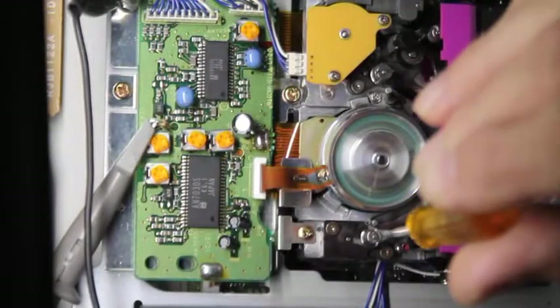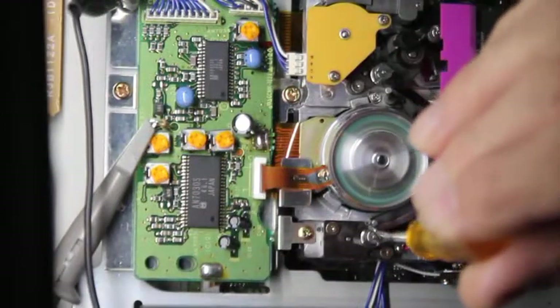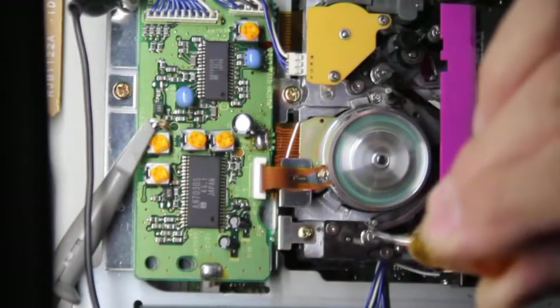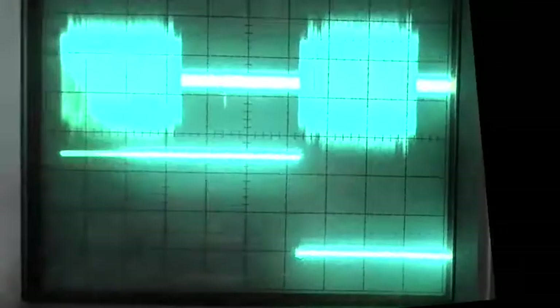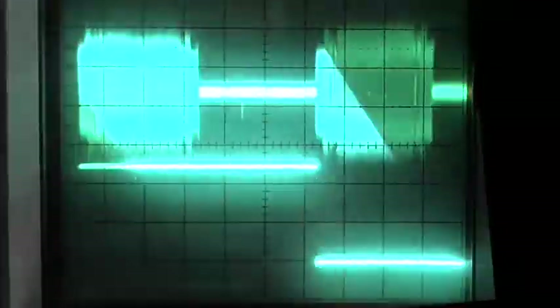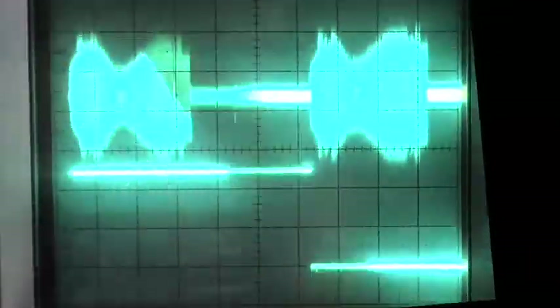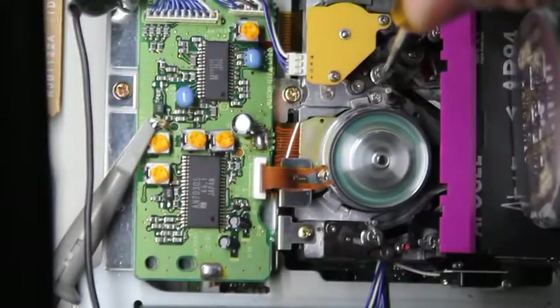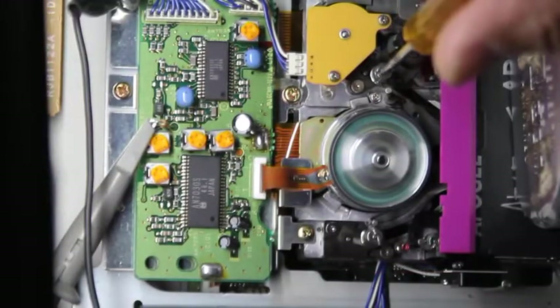First, I will adjust the entrance guide and show how it affects the left side of the RF envelope. Adjusting the exit guide affects the right side of the RF envelope.